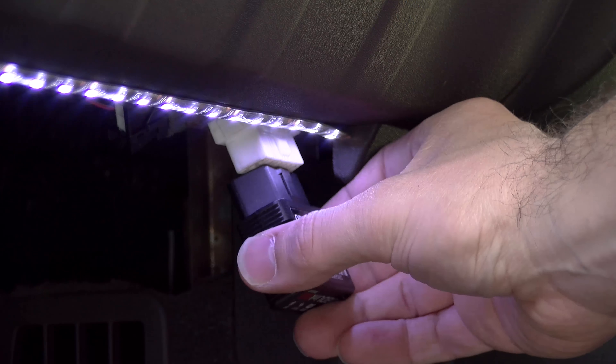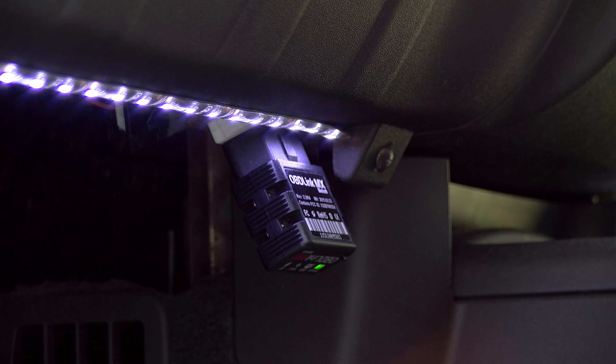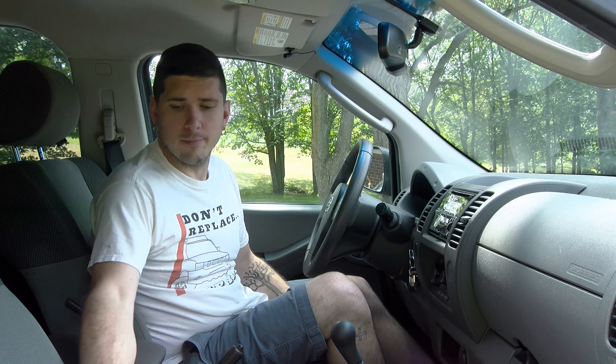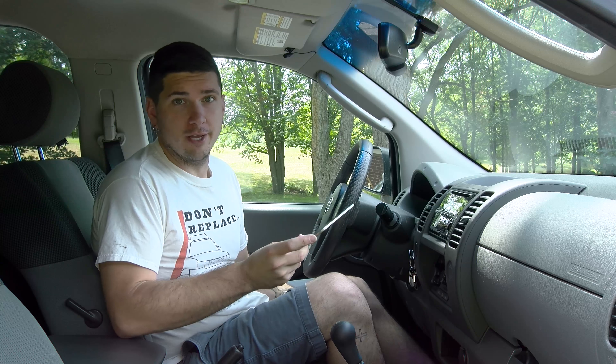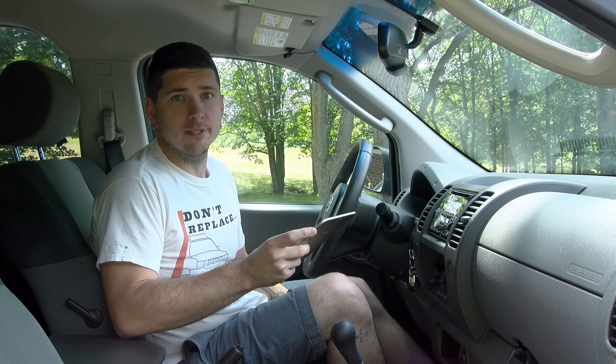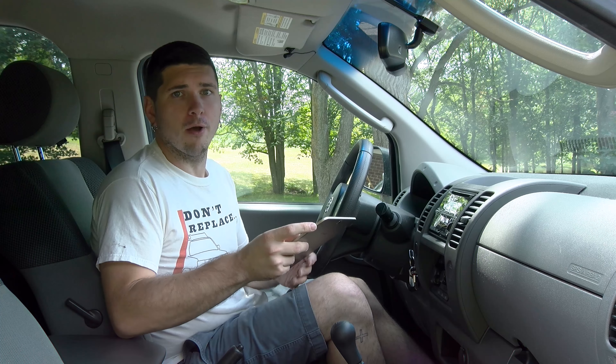To get it connected, all you have to do is find your OBD2 port. Generally speaking, it's going to be in the driver's side footwell — usually underneath the dash by the pedals or by the steering column. Occasionally in some cars it'll be in the glove box or somewhere in the center console. Plug it in with your car off, then turn it to the on position, and you can link it up to your app.